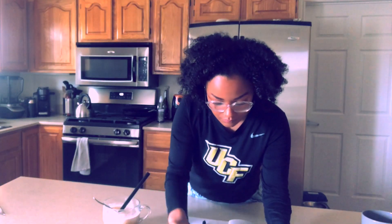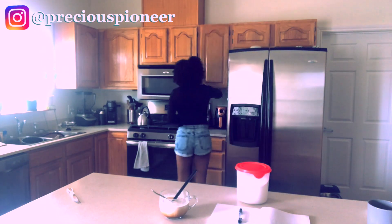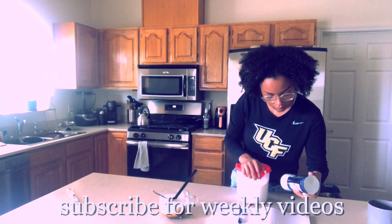Hello everybody, it's Precious Pioneer and welcome back to my YouTube channel. I'm so happy to have you. Today we're gonna have an easy, super fun recipe — we're gonna make a pan or skillet pizza and it's super delicious.